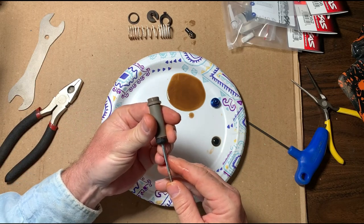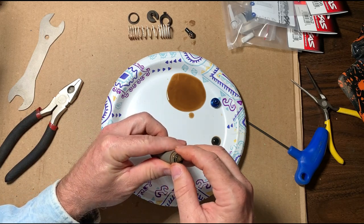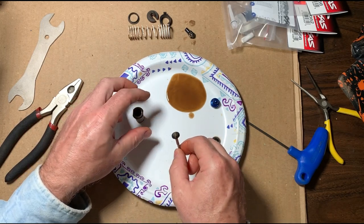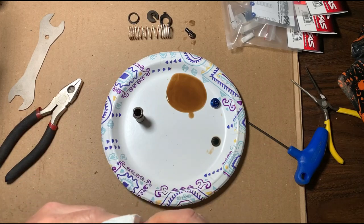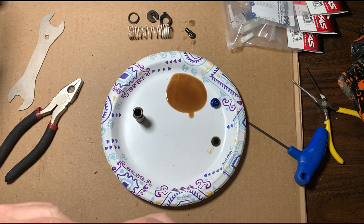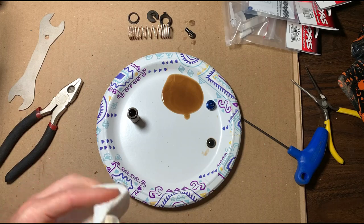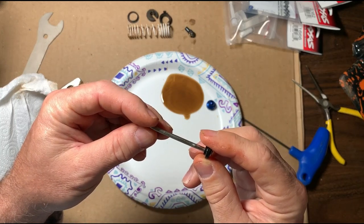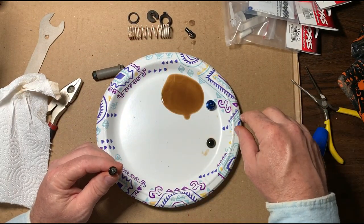All right, what you want to do now is take and push your shaft through the top and get it out. If you get this shaft, I believe it's a little bent — it looks a little bent, so we'll probably replace the shaft. You could probably rebuild this whole shock for about five dollars a shock. I'll give you the part numbers in a little bit. Looking closely, I believe the shaft is bent — that's the first thing we'll do.